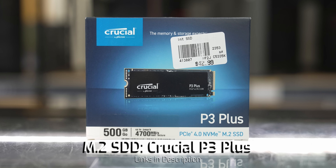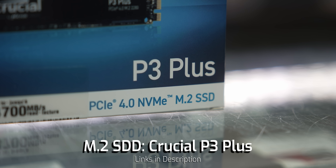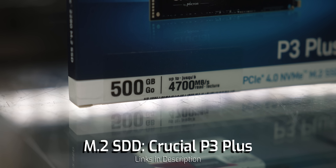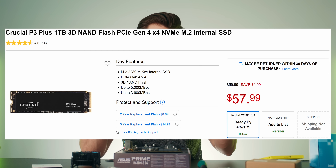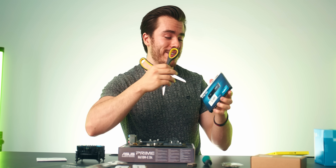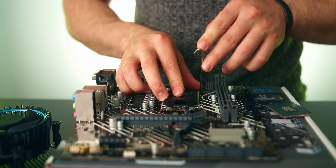Memory is so cheap right now, which is why I'm really excited to make these build guides — overall it's a great time to build a computer. For storage, I've chosen the Crucial P3 Plus, a PCIe Gen 4.0 M.2 SSD at 500GB to store our OS and games. Storage is so cheap that you can pick up the same drive with one terabyte for around $50, and being PCIe Gen 4.0 it's going to be quite fast.